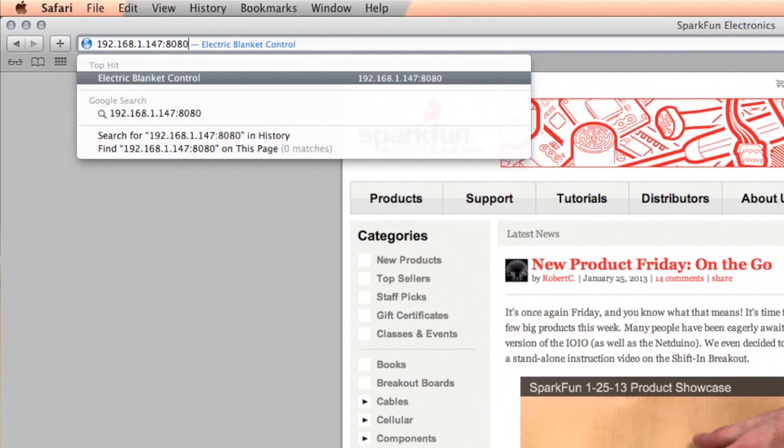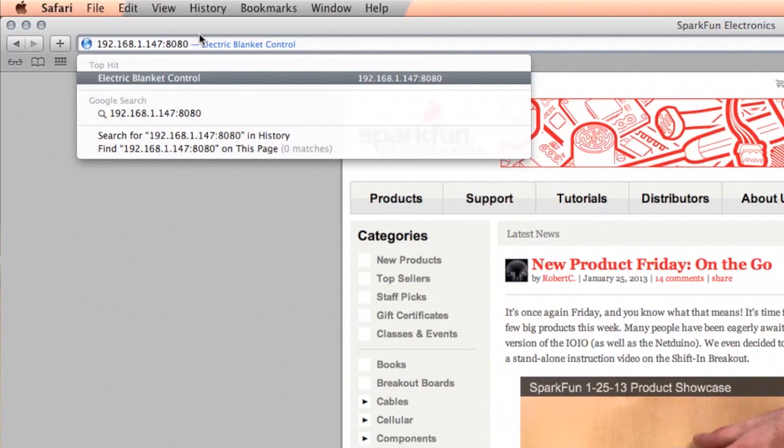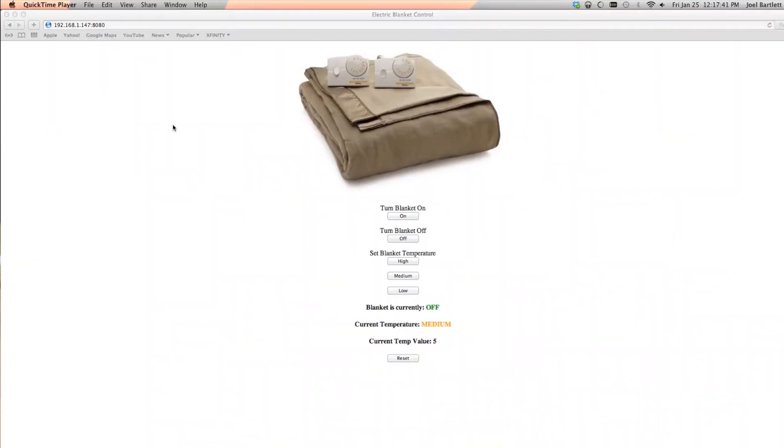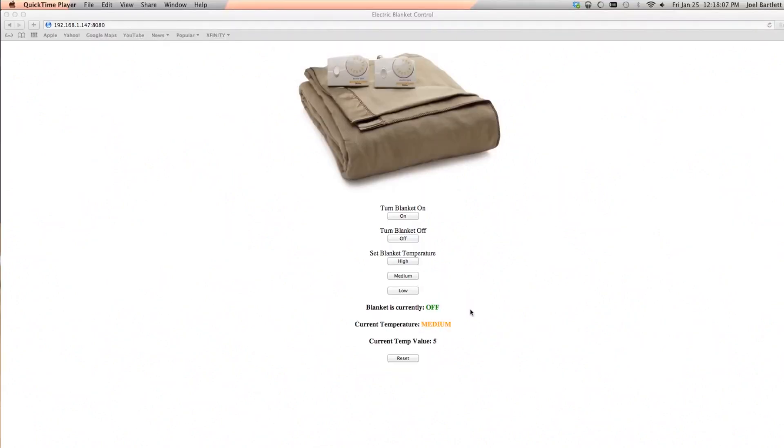We also noticed that there is a different port number here. Typically HTML is served on port 80. However, the IP camera that I showed you in my last project with the automated terrarium lives on port 80. So I had to do a little finagling and add a different port that supports HTML. Here we see my nice little HTML page — we have a picture of the blanket, the on button, the off button, some temperature controls, and a little readout that lets me know the current state of the controller. This is also useful if I forget to turn off my electric blanket when I leave my house — I can turn it off if it was left on.